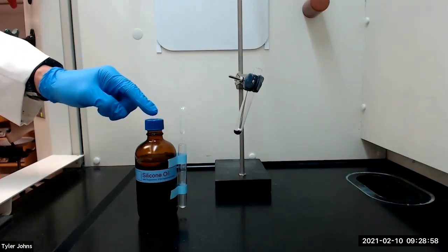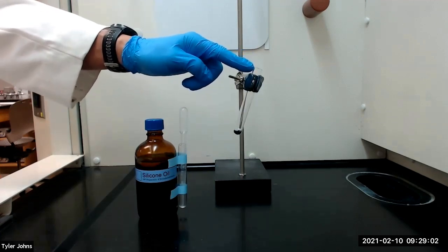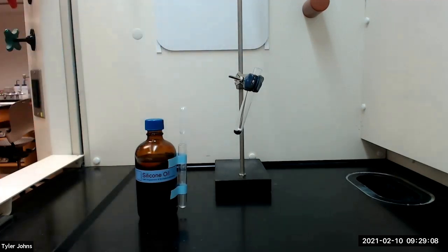We will next add one milliliter of high boiling silicone oil to the test tube, and you want to make sure that you've clamped the test tube at a slight angle facing away from you and your neighbors.